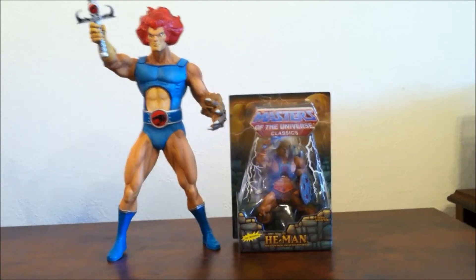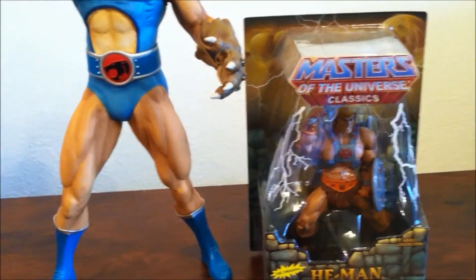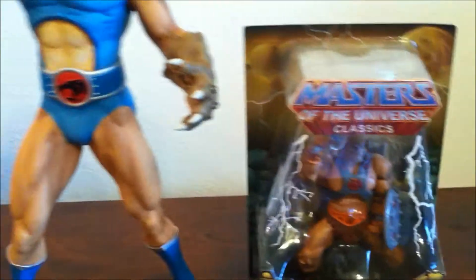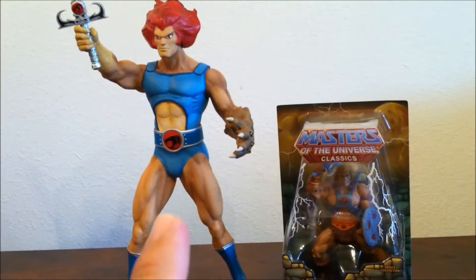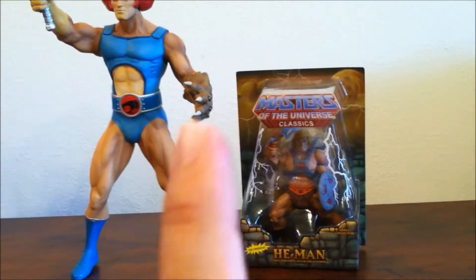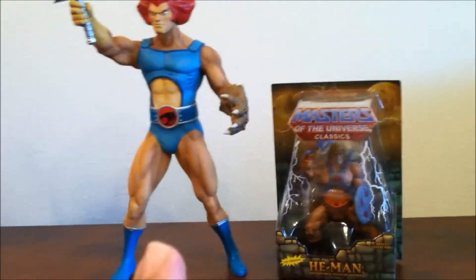Now it's time for comparisons, and first I'm going to start with the He-Man Masters of the Universe Classics. I have a collection of MOTU figures — I just keep them in the box, they look cool. As you can see, it's very small compared to the Megascale figure. But if you remember growing up, there was always a big difference in the scale of the figures — Masters of the Universe were smaller, and the Thundercats were always bigger. They were actually one of the biggest figures, if not the biggest, back in the 80s.